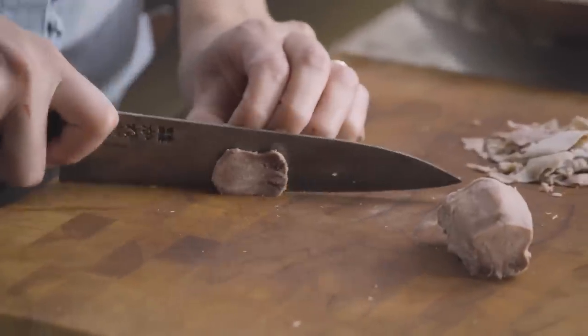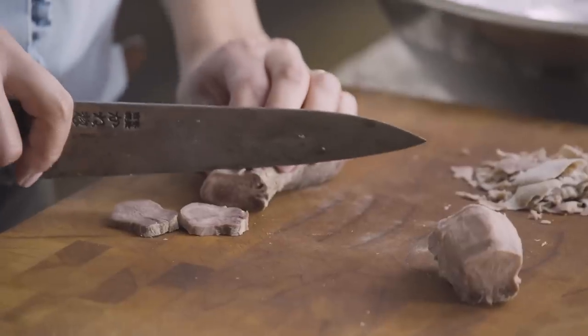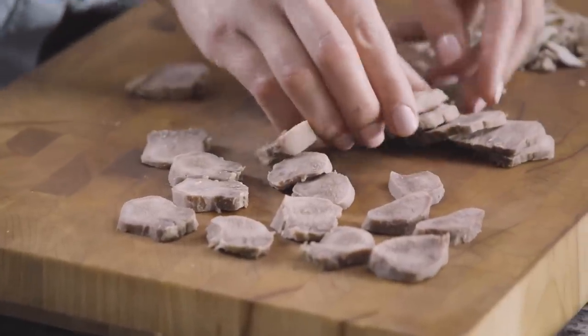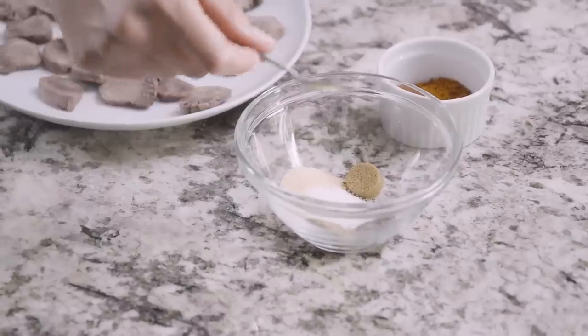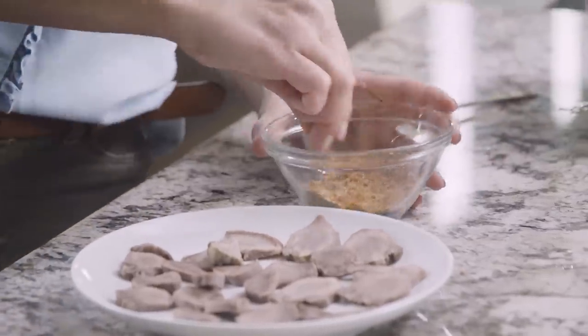Now we're going to start to thinly slice this — super high fat content in there. Tongue really needs sort of a crust on the outside to help counterbalance the textural differentiation from the softness on the inside. So we're going to season all of these little pieces with a blend of spices: black pepper, cumin, dried garlic, salt, a little bit of brown sugar, and smoked paprika. Just a nice simple blend, and then that goes on dry.